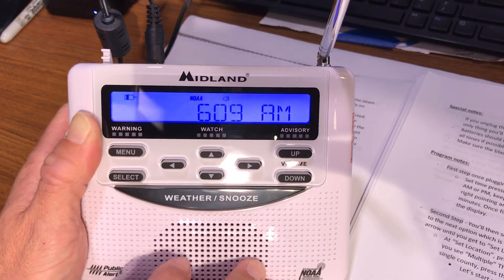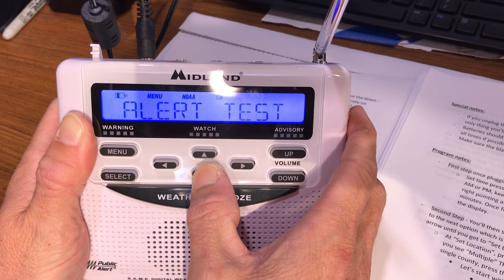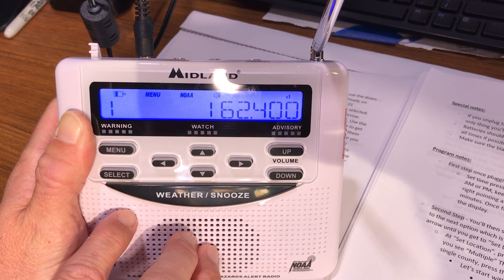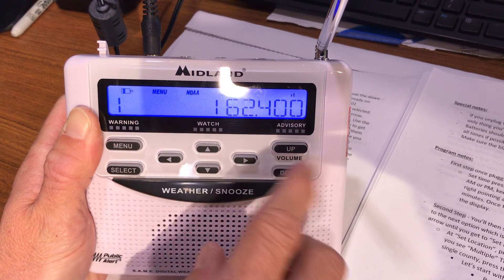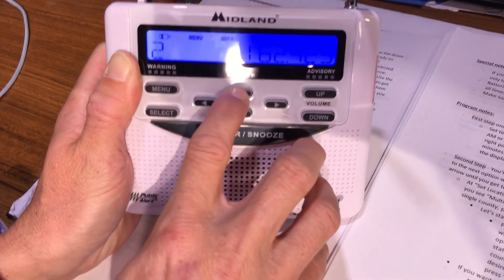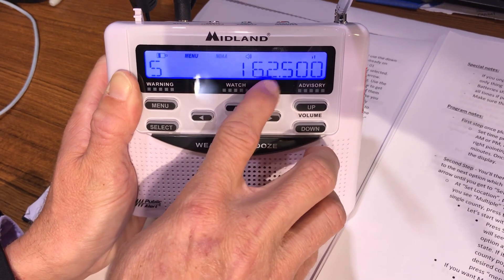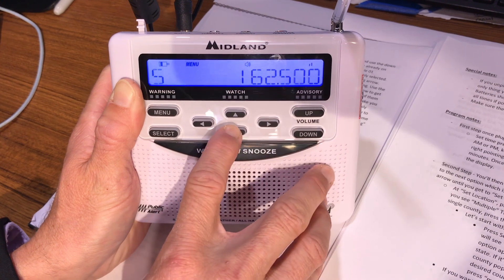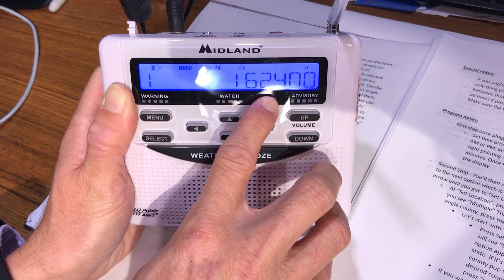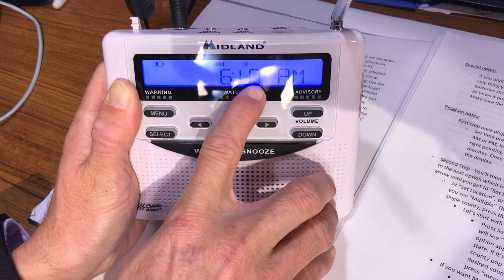One more thing: go to menu, go down to 'Set Channel,' and press select. You'll hear the NOAA weather radio repeater forecast. Use the up or down arrows to change your frequency. If a channel sounds bad, go down until you find one that comes in clearly. When you've found a good signal, press select, then menu. It will save that information and you're good to go.